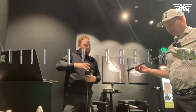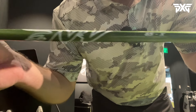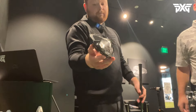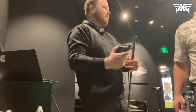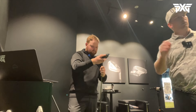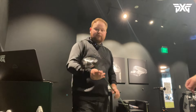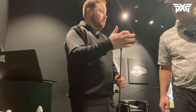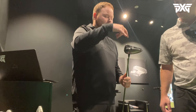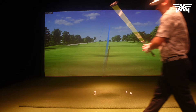All right guys we're going with the Aldila NV Green 65X. Now with the precision perimeter weighting on the Black Ops driver we're going to move the weights around to see if we can get a little more left bias while maintaining that low spin. My miss was just a hair right - probably still in the right side of the fairway - but we're dialing it in more centered. We've distributed the weight differently, moving it more towards the heel: 12.5 in the heel and 2.5 in the other two ports in the back.